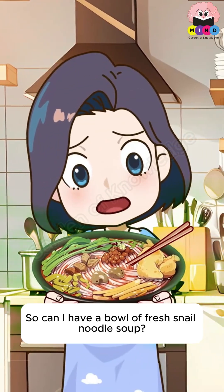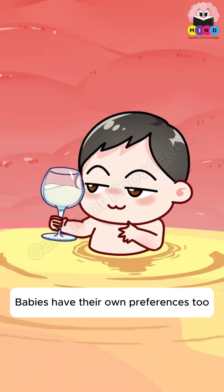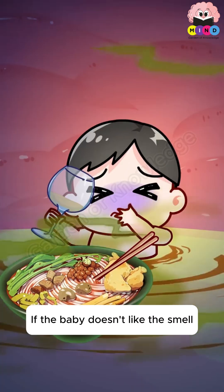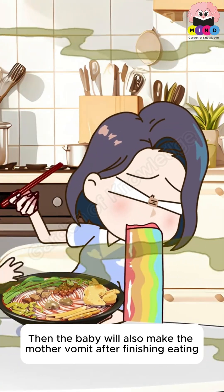So can I have a bowl of fresh snail noodle soup? It depends on whether the baby agrees. Babies have their own preferences too — if the baby doesn't like the smell, even though mom has finished eating, the baby will make the mother vomit after eating.